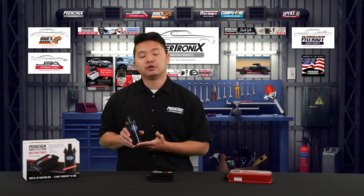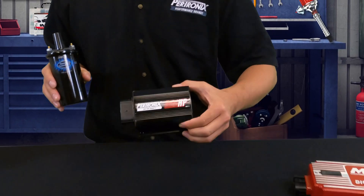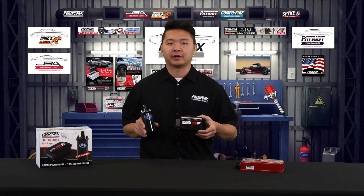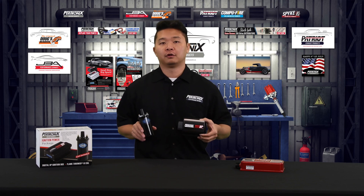One of the other benefits of running this package is that since it includes the coil, you don't need to purchase it separately like you do with the competition. The 510C ignition power package includes the Digital HP ignition box and the matched Flamethrower 3 canister coil in the $270 range, compared to the competition where the ignition box alone goes for over $300.